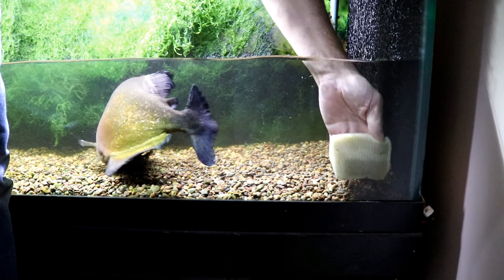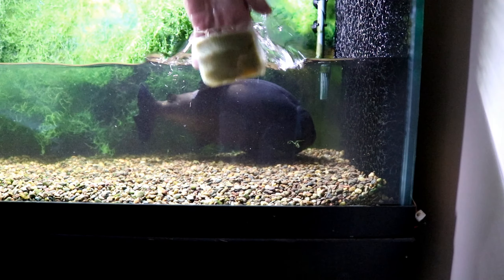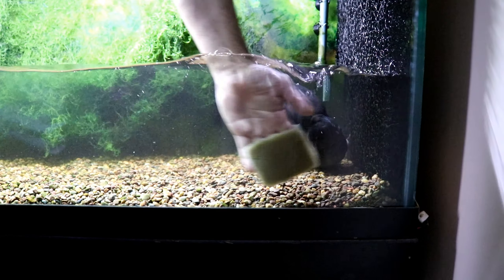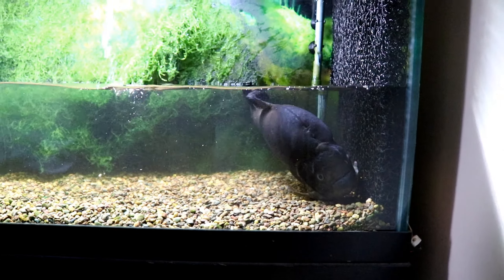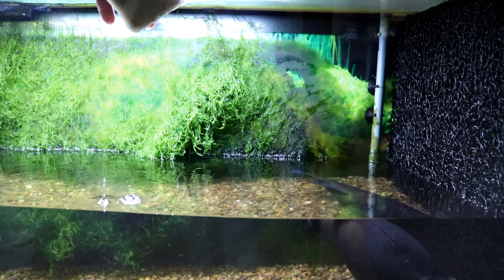There's how big he is. There, I got it I think. Getting a little close.